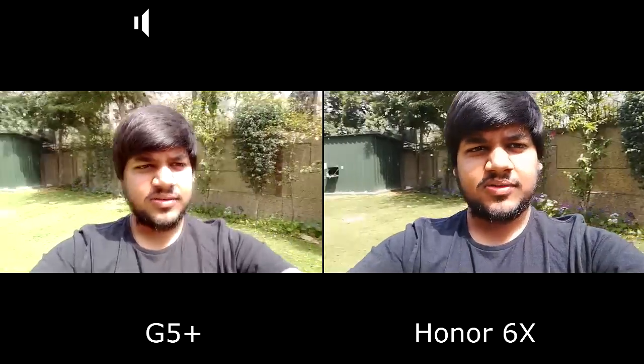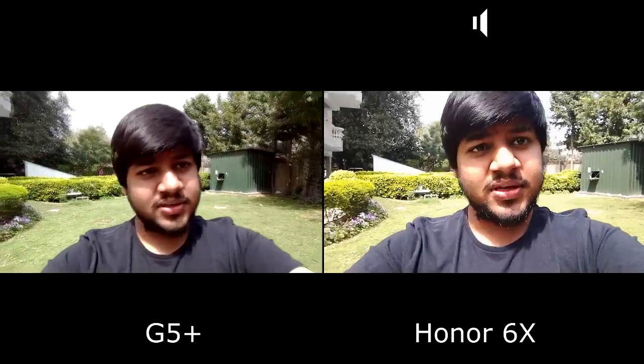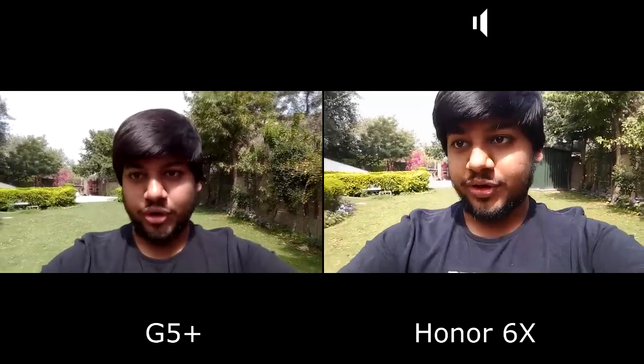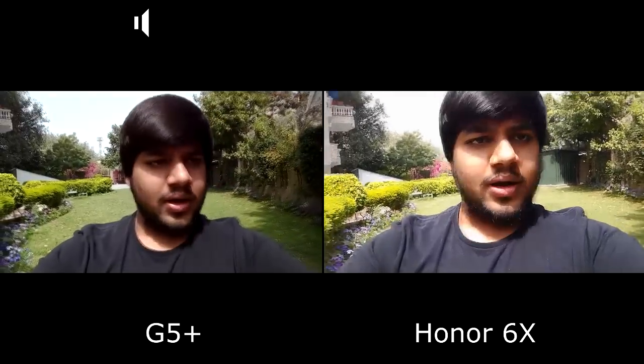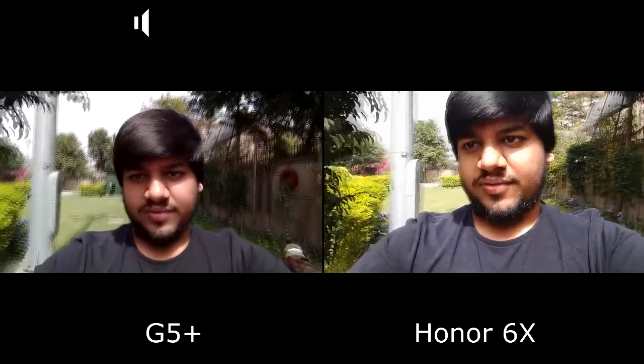The Honor 6X versus the G5 Plus is one of the most requested videos that people ask us about, because the cameras on both phones are pretty good. A lot of people want to know which one is better, and we are here trying to figure that out.